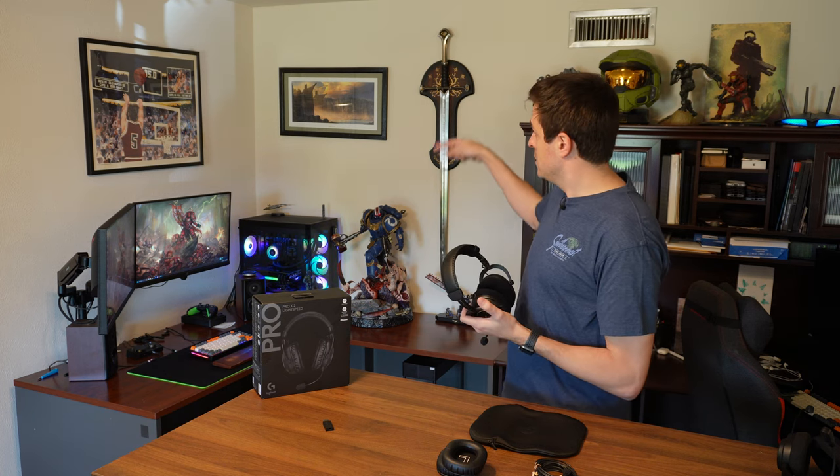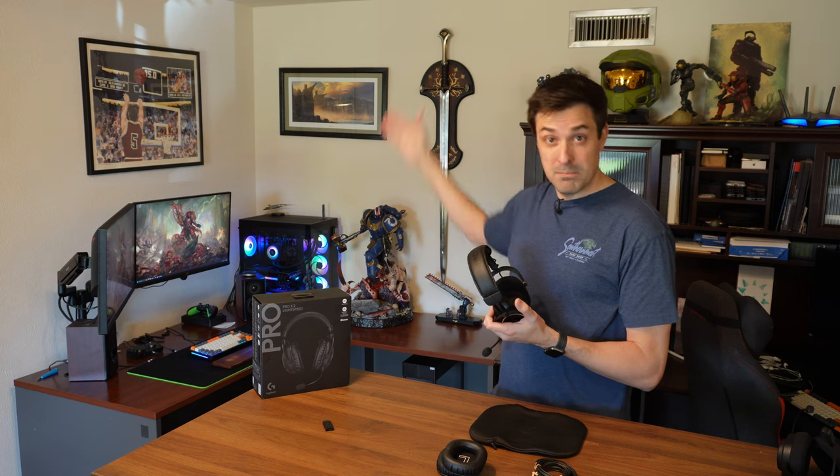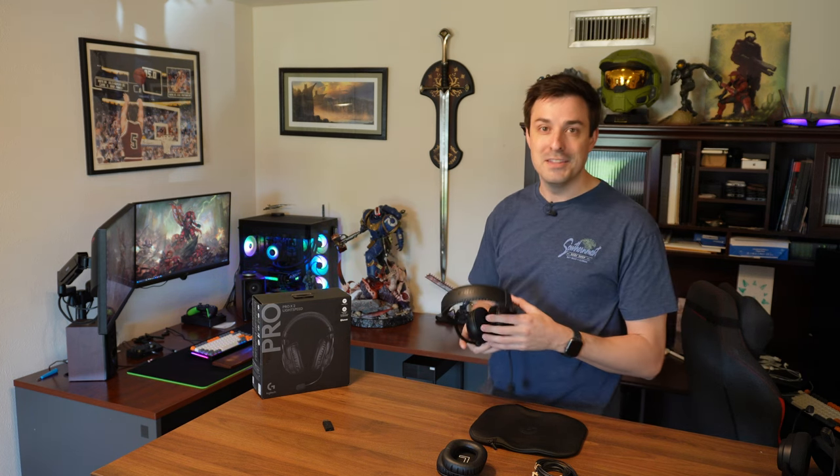The wireless distance is pretty good. What I always do to test range is go grab a beer from the fridge in the garage — that's one, two, three walls, one of them being a brick wall. My friends could hear me up until the fridge, which is about the norm. Any headset cuts out once I'm fully in the garage, and this one did too. So the wireless range is solid.